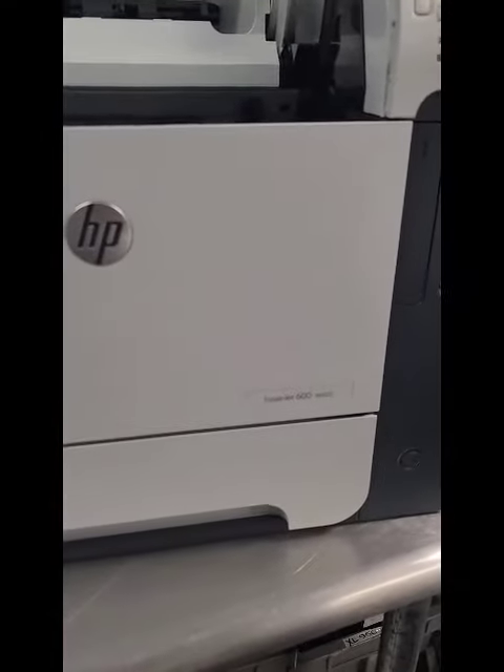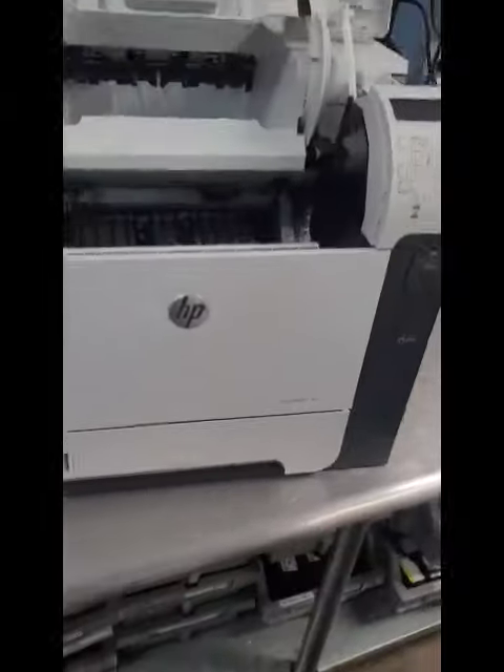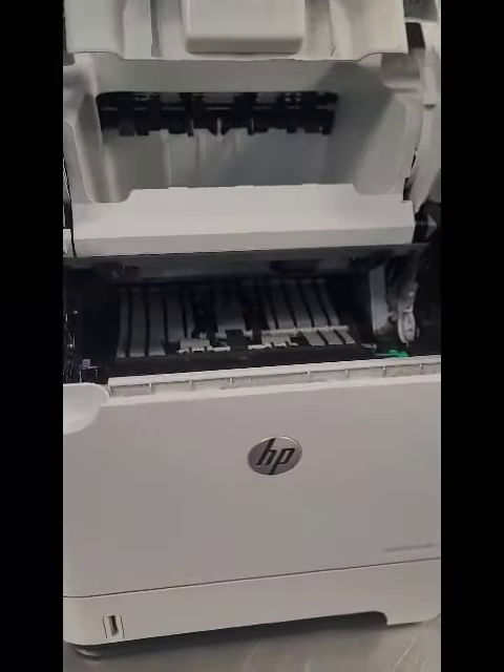Hey everyone, it's Bill at Cartoon World Vestavia. I hope you're doing good. We had a customer bring in this HP LaserJet M602 printer — a print-only printer. You can see this big old thing right here. Love it. Great print-only printer.